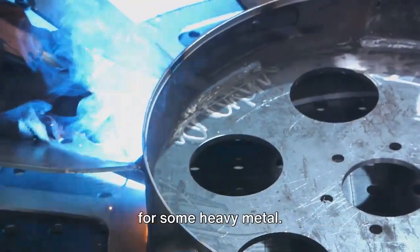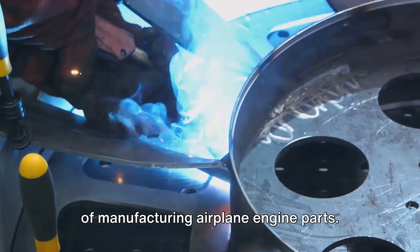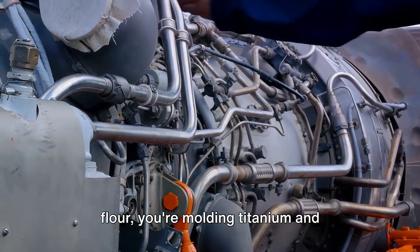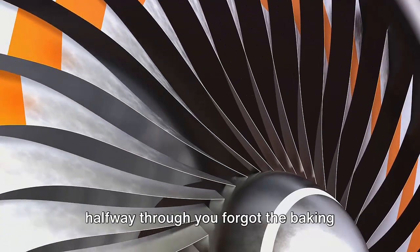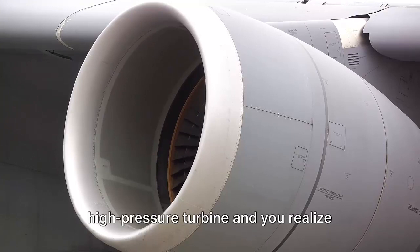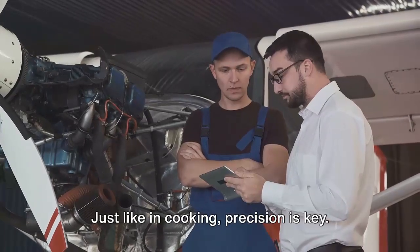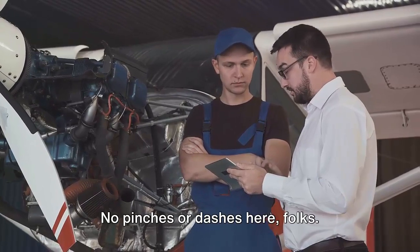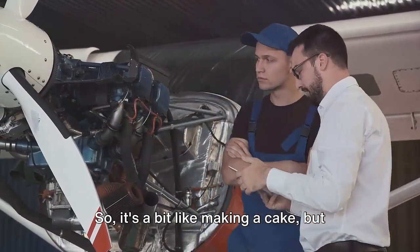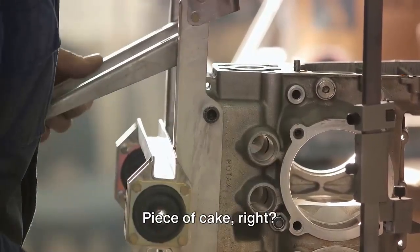Now we've got our blueprint, it's time for some heavy metal — and no, we're not talking about the music genre. We're talking about the intricate process of manufacturing airplane engine parts. Imagine following a complex recipe, but instead of whisking eggs and sifting flour, you're molding titanium and tempering steel. Ever tried to bake a cake and realized halfway through you forgot the baking powder? Well, imagine that — but with a jet engine. You're halfway through assembling a high-pressure turbine and you realize you're one blade short. That's one expensive baking mistake. Precision is key; measurements have to be accurate to a thousandth of an inch. It's a meticulous process requiring the perfect blend of materials, heat, and pressure. So it's a bit like making a cake, but instead of a delicious dessert, you get a massive hunk of metal that can propel a plane through the sky. Piece of cake, right?